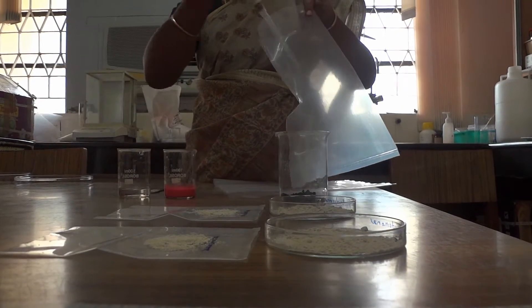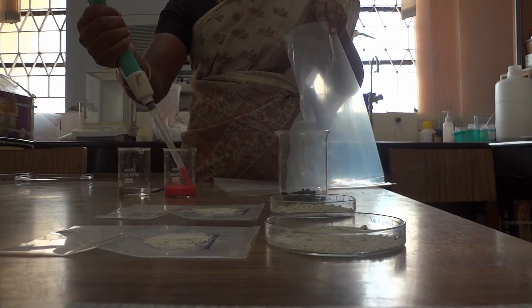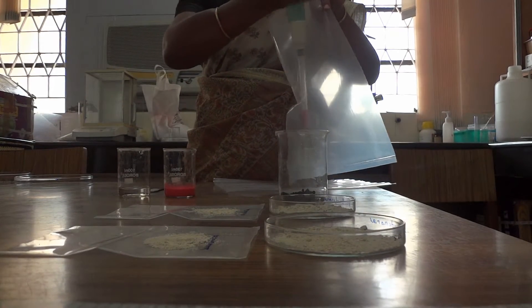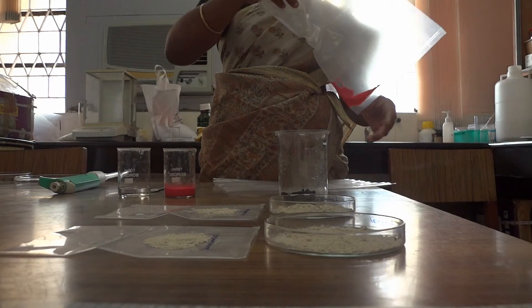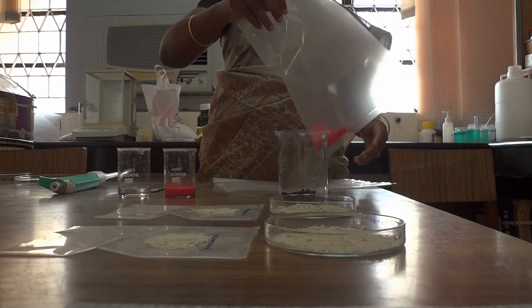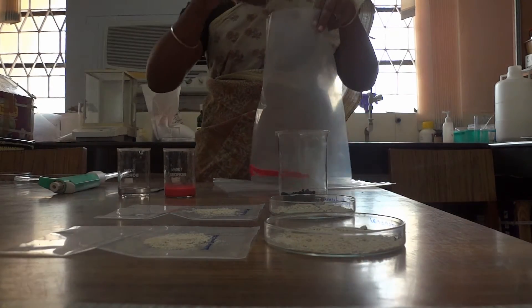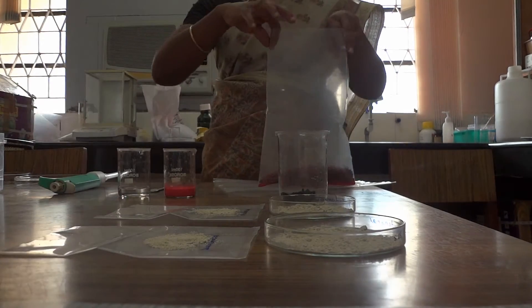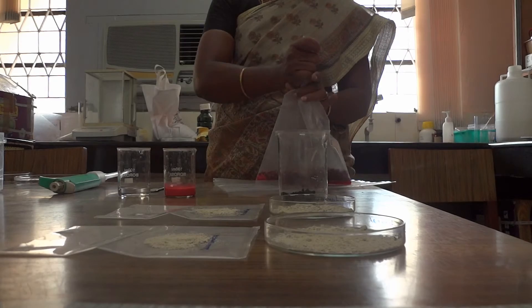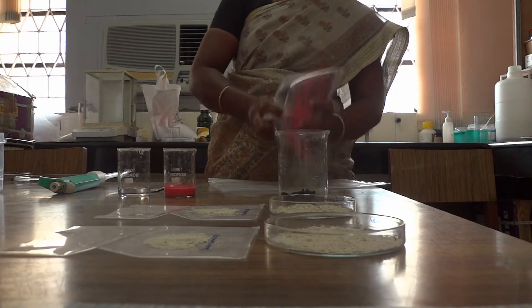For coating, 3 ml of polymer is added in a plastic container, then 2 ml of water is mixed with the polymer. Seeds are put in the container and rotated constantly so the polymer adheres to the seeds. Then biocontrol agents are added and the container is shaken well. Similarly, 3 to 4 layers can be added for enhancing the planting quality.